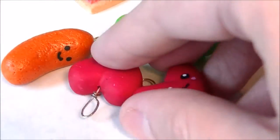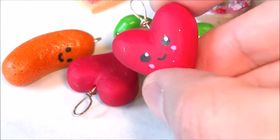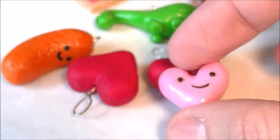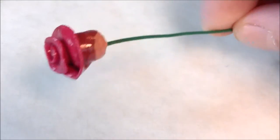Here are more little Valentine's charms — easy to make and very cute — along with another small heart. And if you watched my tutorial, you saw the bacon rose; here's another view of it.